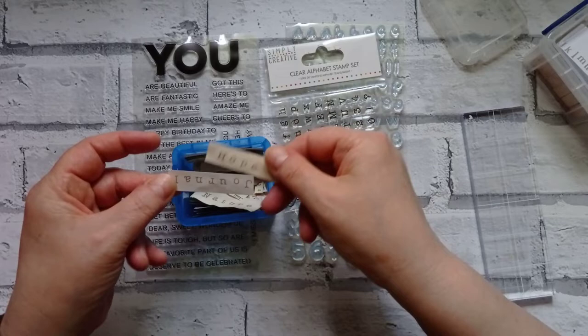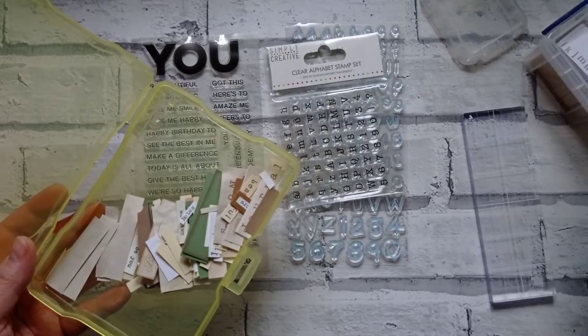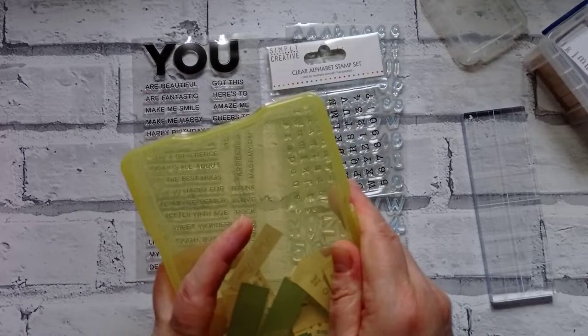If you watch me rummaging through my little pots and things, I'm getting very low on stamped words to add to projects, and they all seem to be the same words. So I'm going to stamp a few different words, and I'm going to do something you're probably not going to like — I'm going to take a pair of scissors to a stamp set.